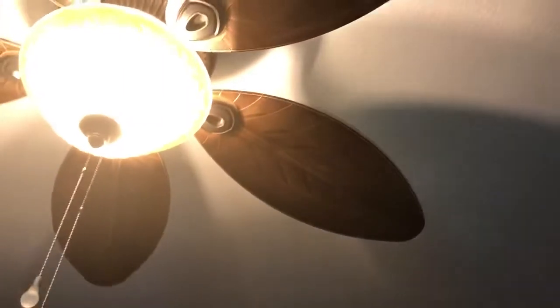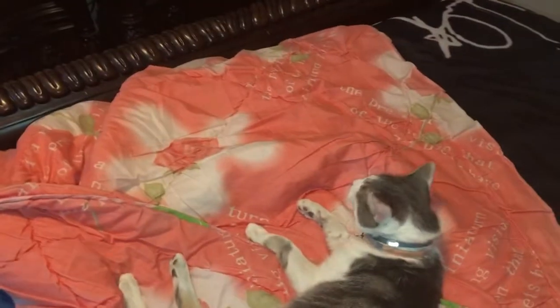Over here in my mom and dad's bedroom, there's another fan — it's a Hunter fan. There's the Hunter logo on it and there's a light on it. Those bulbs are really bright.